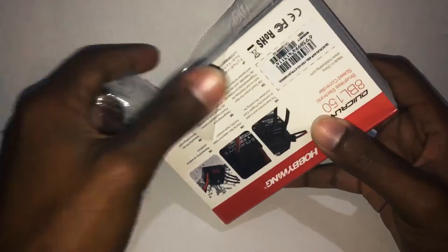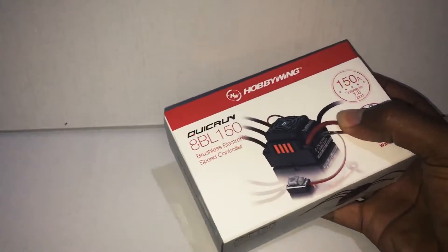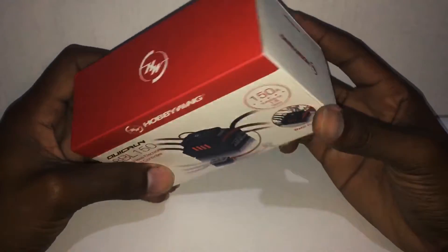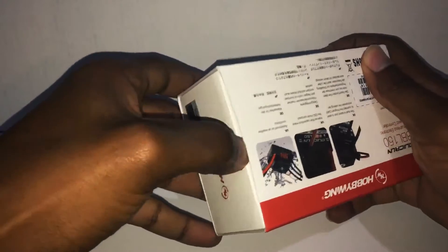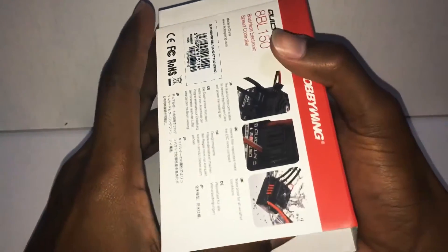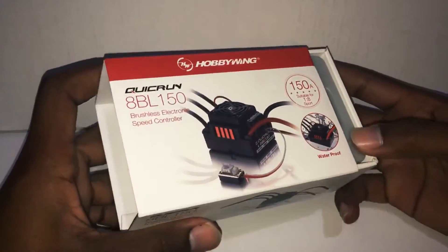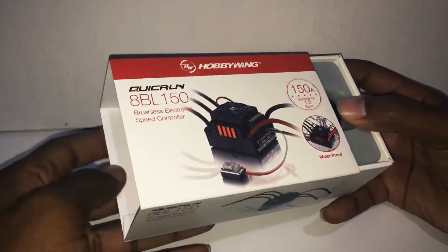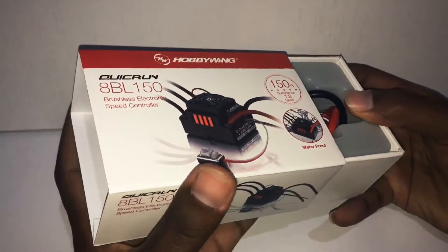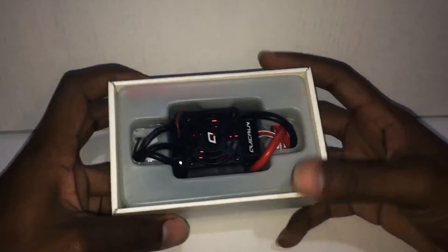Alright, so we have this nice clear packaging on the top. Don't mind my workspace guys, it's still under construction — I'm going to fix that up really nicely. It's a push-up style box — let me do a professional unboxing here. Sliding it out, feels like a phone.